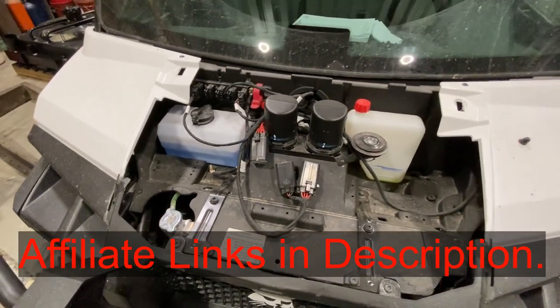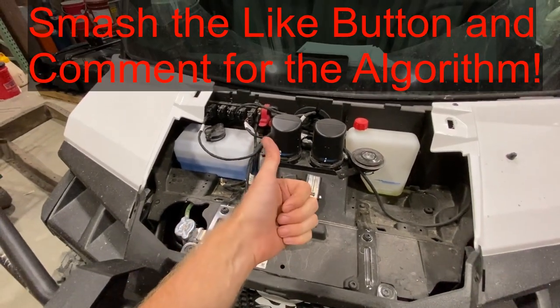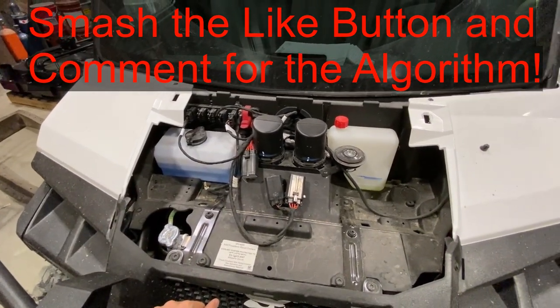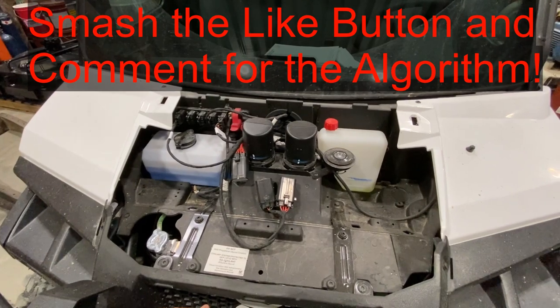So if this video is helpful to you, can you smash the thumbs up button for me, leave a comment down below for the YouTube algorithm. Thank you for watching and have a good one guys.